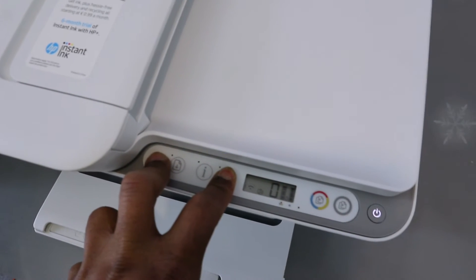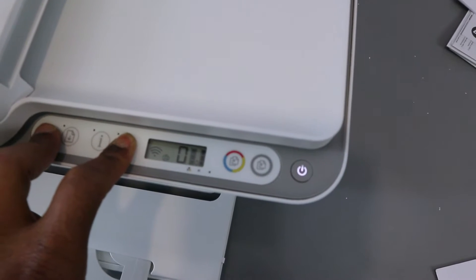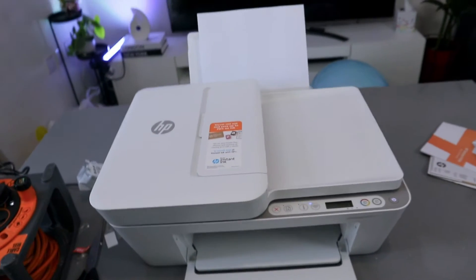Press Wi-Fi and Cancel together for three seconds, and you can see the printer is now flashing. Then you release it, and you can see the Wi-Fi button is now flashing. Now we're going to go to your mobile phone.